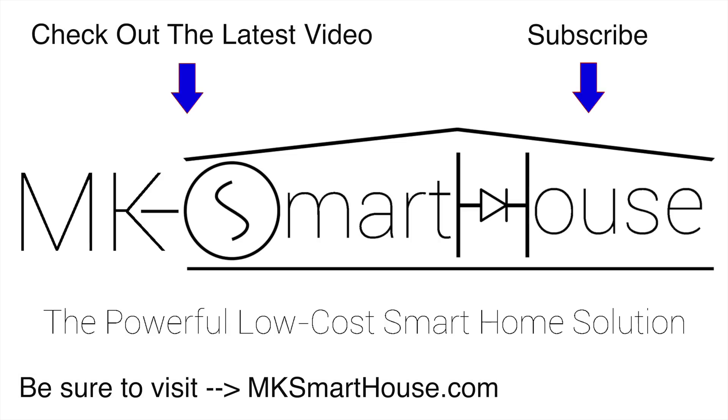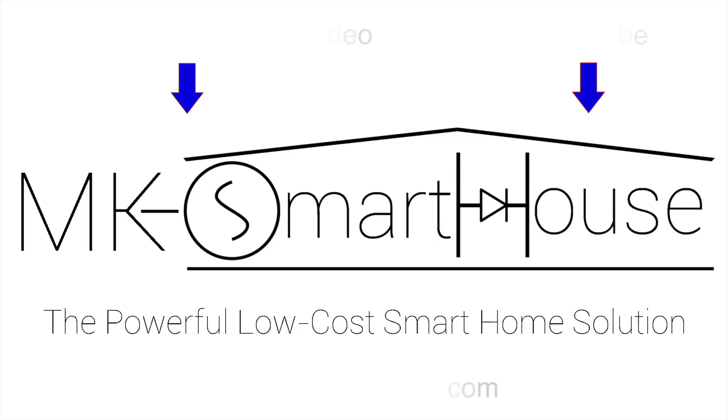Thank you for watching. If you have any questions, leave them in the comments section below or head over to mksmarthouse.com/forum where you have a better chance of getting answered. Goodbye!